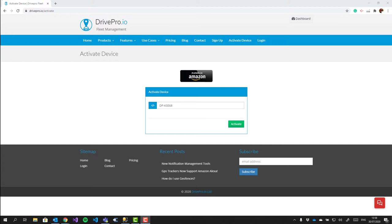All you need to do is simply go to the drivepro.io website. If you have an account, make sure you've logged in. If you are a new user, simply click the activate device menu option and you can set up the tracker and create an account in one simple step. If you've already logged into your account, you can still go to the activate device menu option but you won't need to enter any details. Next, you need to enter your details and the tracker activation code from the installation instruction sheet that came in the box, then click activate.